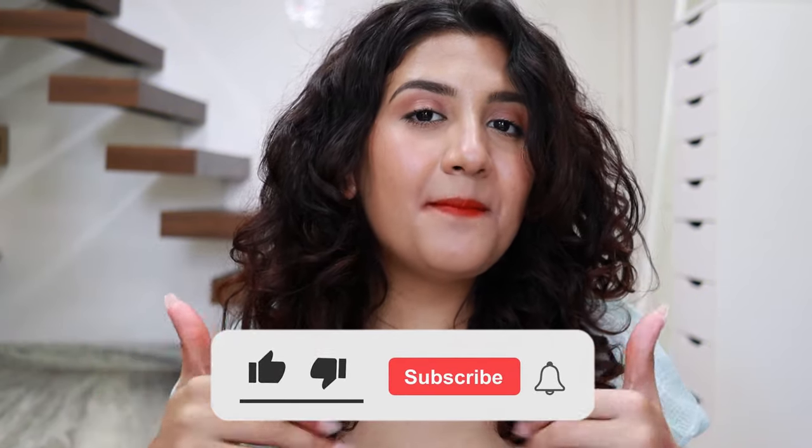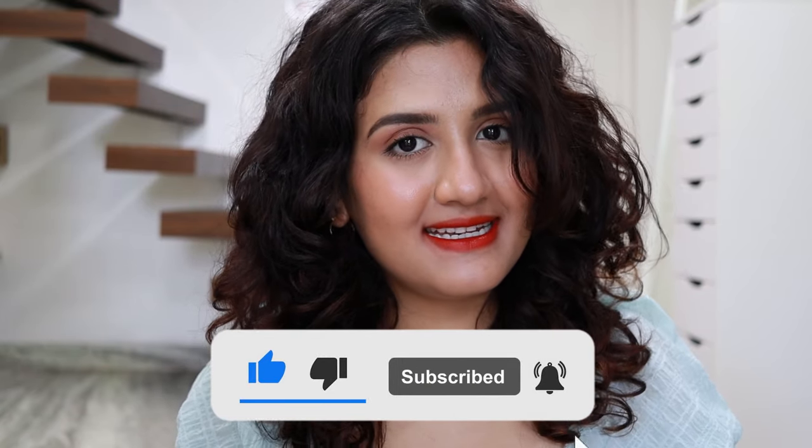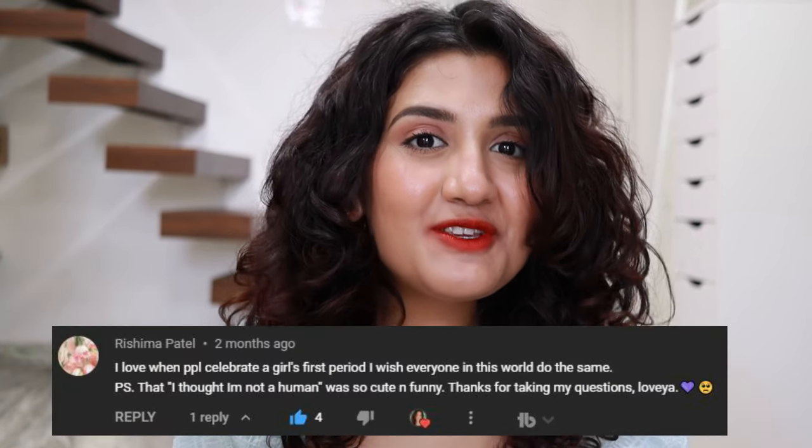Shade 9 is really good — even the bottle is pink. I hope you found this video helpful. If you did, please give this video a thumbs up and subscribe to my channel. I upload new videos every Saturday. Today's comment shoutout goes to Rishima Patel — thank you so much for your comment. And I will see you in my next video. Bye!